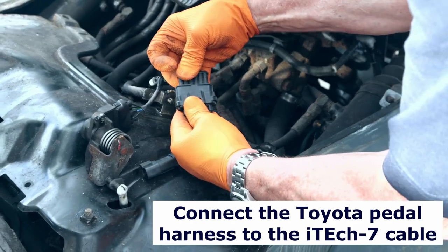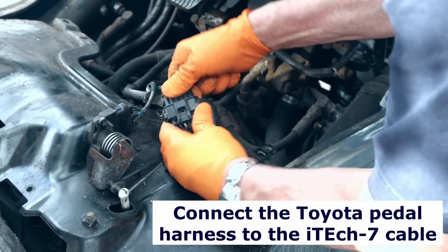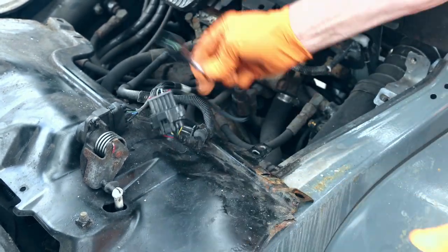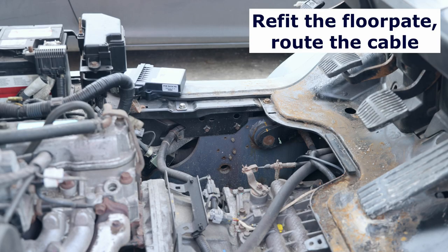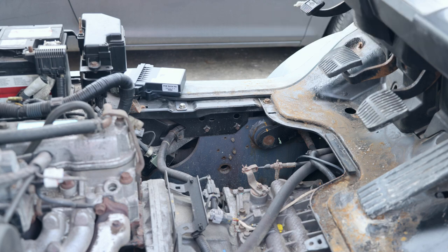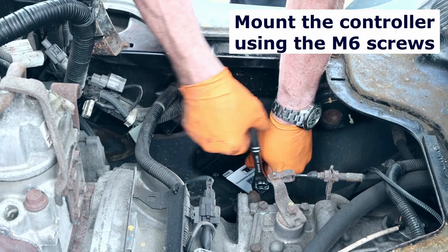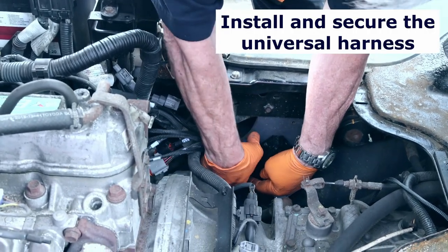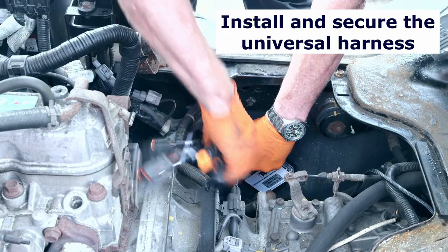Once this is done, refit the floor plate. Now route the cable from the adapter harness to the module position. Install the module to the truck and site it in a position away from moving parts and excessive sources of heat.